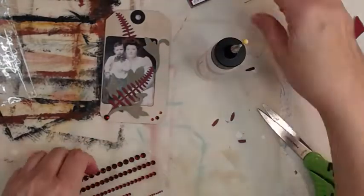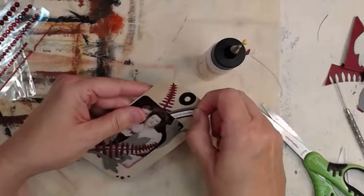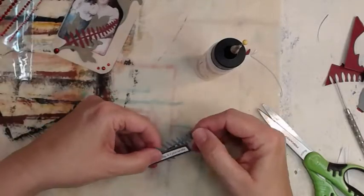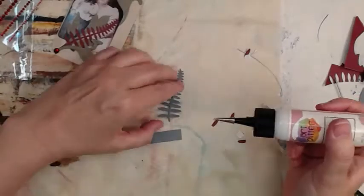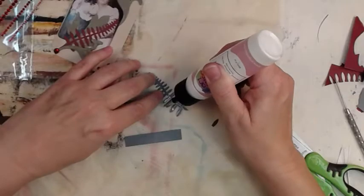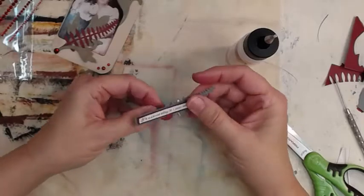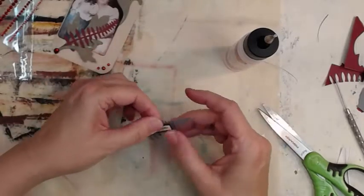That little pin — a lot of pins will rust, so don't use those. I've lost this pin twice and found it, thank goodness. My angels help me find stuff sometimes — most of the time I just have to remember to ask them for help.